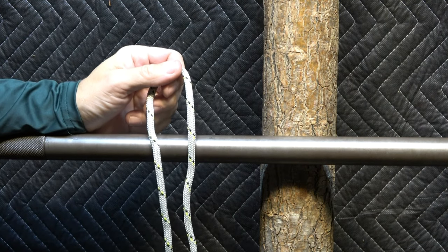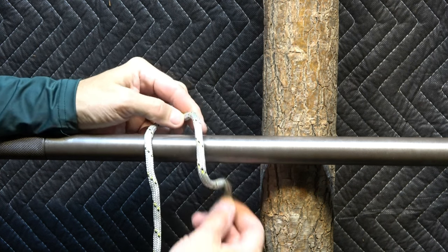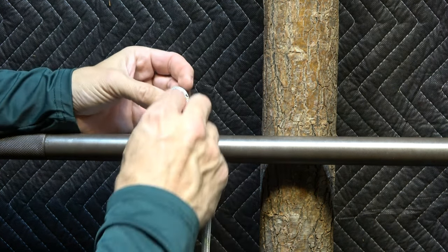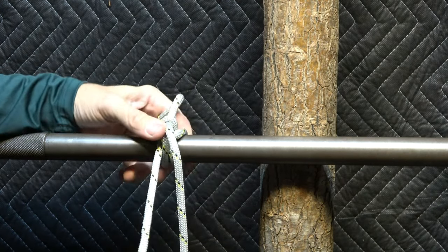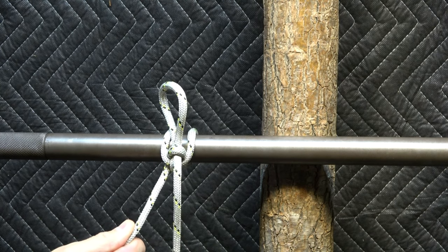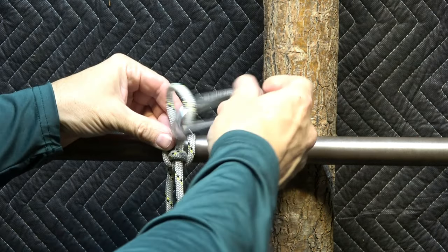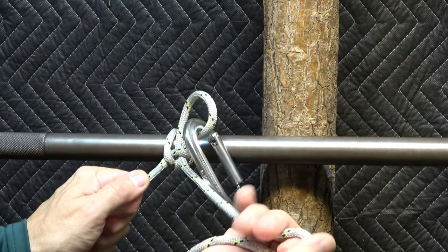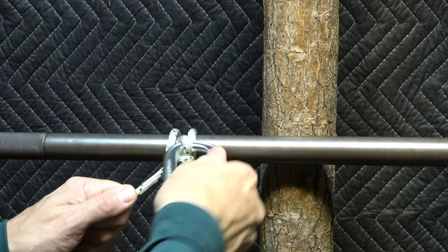Now let's take a look at ways that we can make the highwayman's hitch more secure. We can secure it from unintentional release of the release line in a few ways. One way would be to put a carabiner or other implement on the release loop — because now if I try to pull on the release line, it can't go.